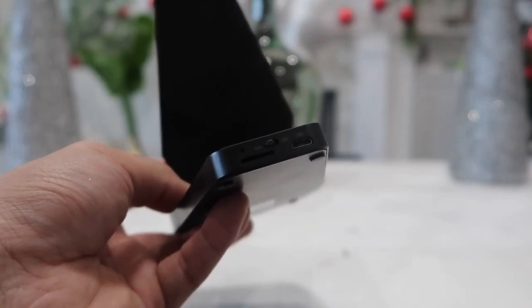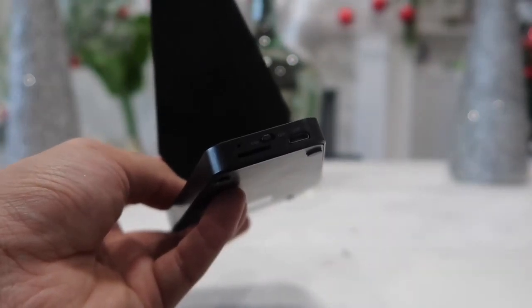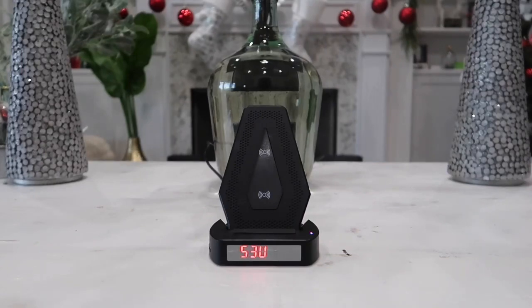Simply insert the pin into the hole and hold it down for about seven seconds to reset the camera. Here is the three-in-one product powered on — it works as a wireless charging pad, a digital clock, and a hidden spy camera.